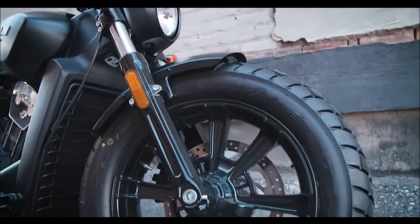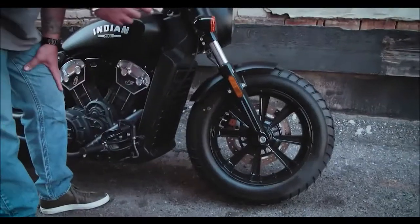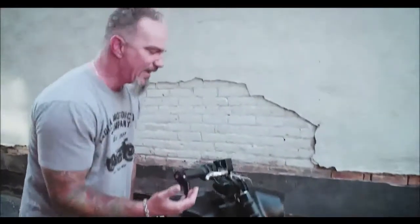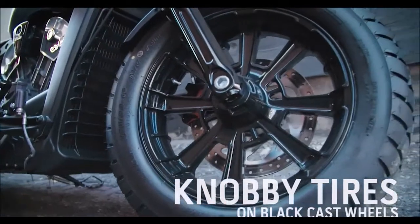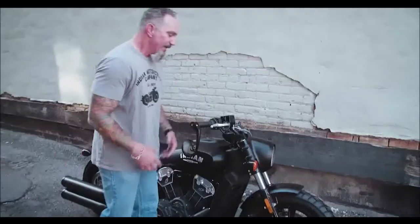While we're down here, you can't miss this really fat, muscular front tire. Both front and rear tires on this bike are a lot knobbier, really catering to that aggressive bobber style look, and a lot more aggressive when you wrap them around this black cast wheel.